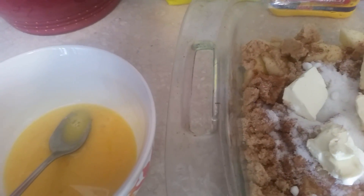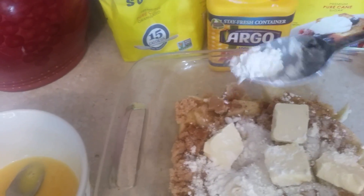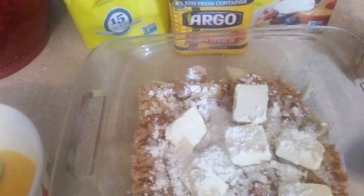And then we're going to use cornstarch — maybe about a tablespoon of cornstarch, just like that, so it can get thick and delicious.